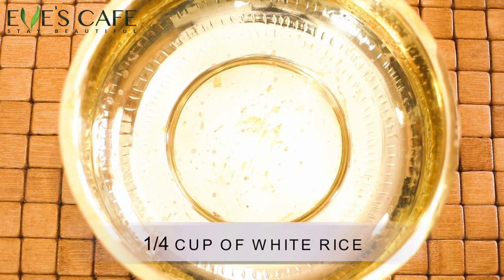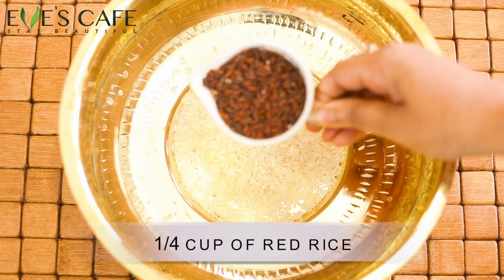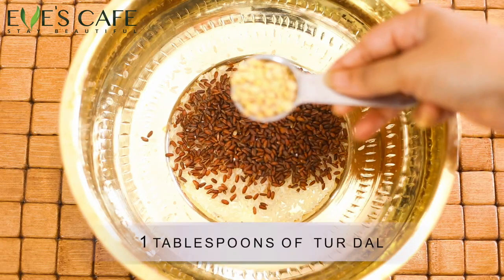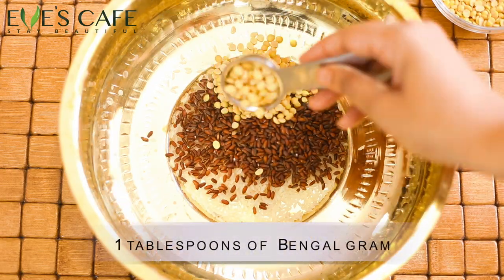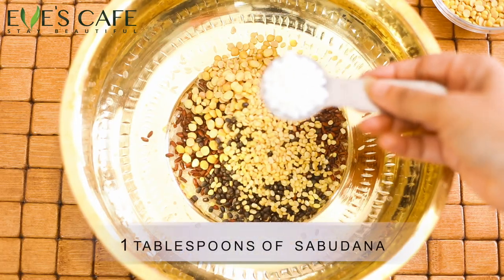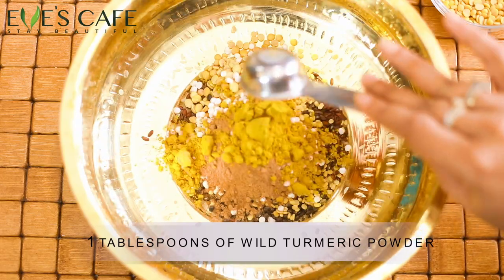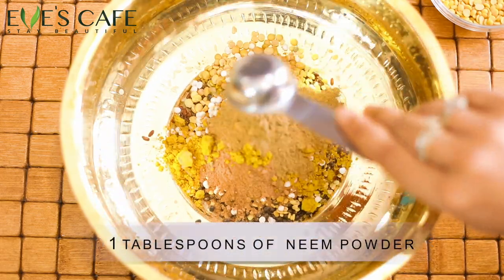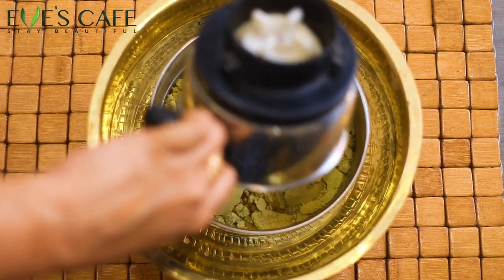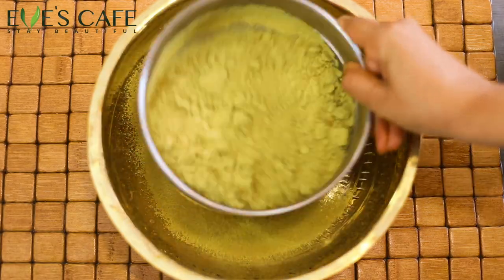Let's see how to prepare it. I'm taking a bigger bowl to mix all the ingredients. I'm using a quarter cup of white rice and a quarter cup of red rice, a tablespoon each of toor dal, Bengal gram, black gram, moong dal, sabudana, rose powder, wild turmeric powder, and neem powder. Grind everything into a nice powder and make sure to sift it to remove any chunks or fibers.